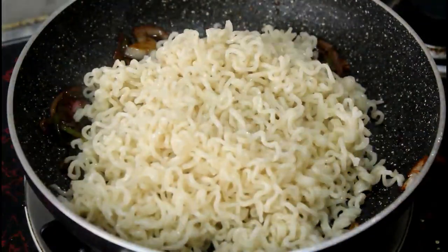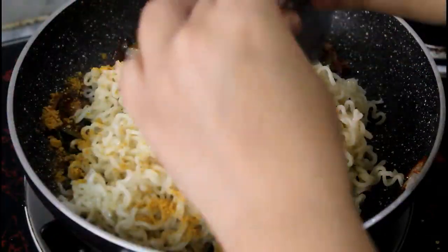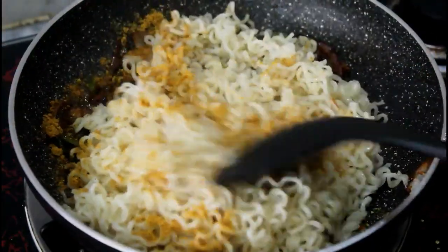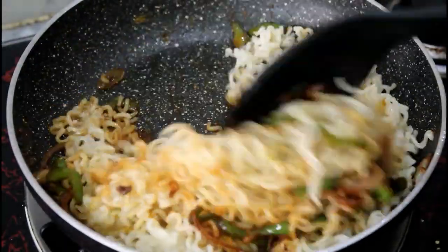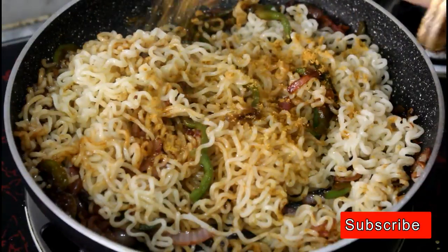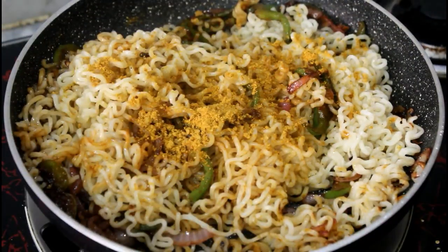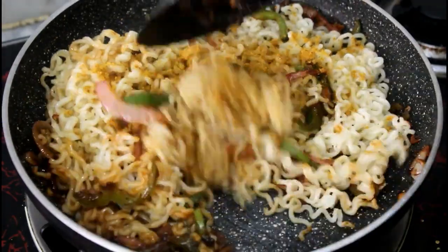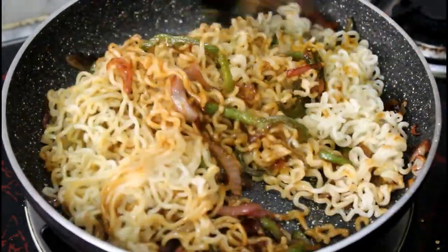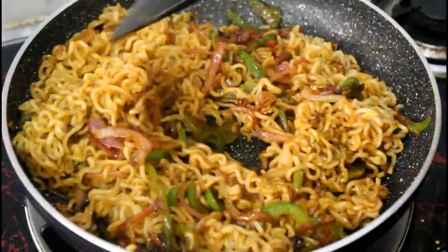After adding a little brown sauce, we add a little tomato sauce. Add a little tomato sauce in a good way. Mix it so that it will be mixed well, and mix the soya sauce in a good way.